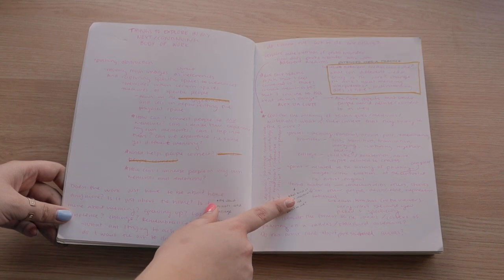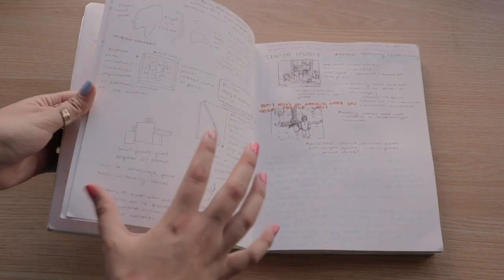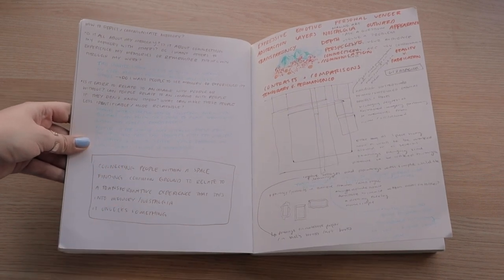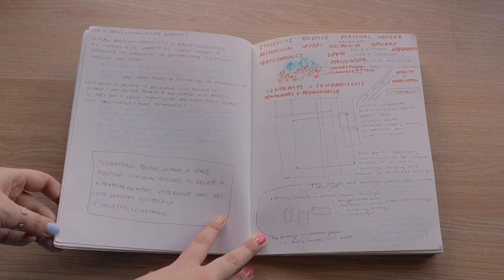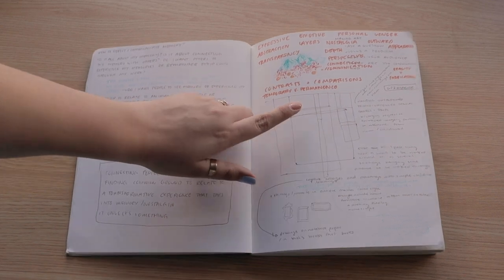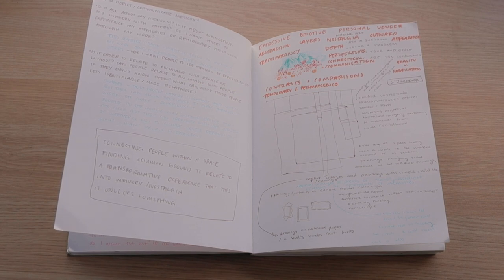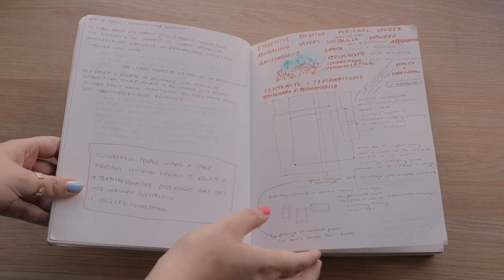At some point I went back in and started adding more notes — the extended media practice stuff is from after I started winter quarter in January. I was working through a lot of ideas, asking myself questions about what I wanted to do with my senior thesis. This was initial brainstorming for some installations for extended media, and up here in red are some words I wrote down from an exercise in my extended media class where we looked at all our work and came up with words we felt embodied it.